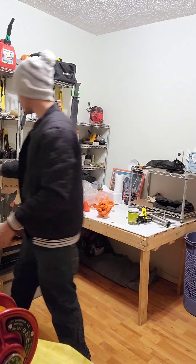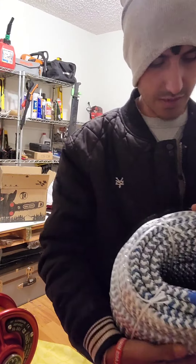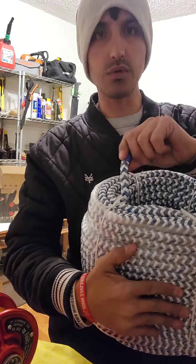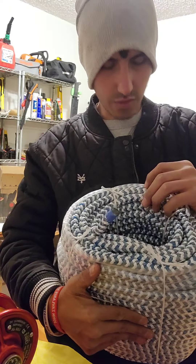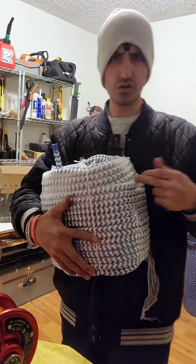And one more thing — this rope. I've never used this rope but I think it's going to be my favorite. It's a rigging rope and I love the color — it's blue, gray, and white. I like it a lot. This is 200 feet right here.